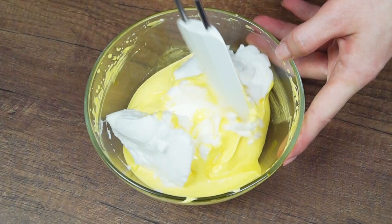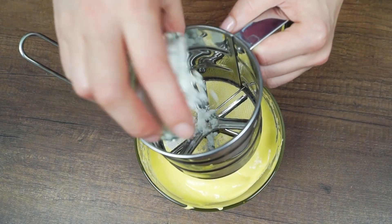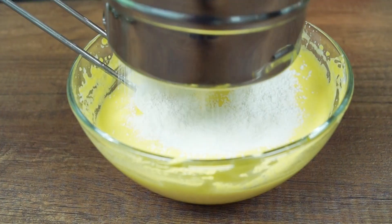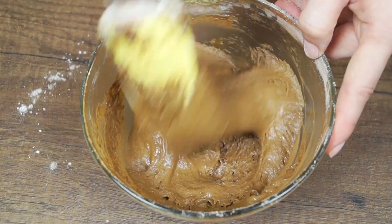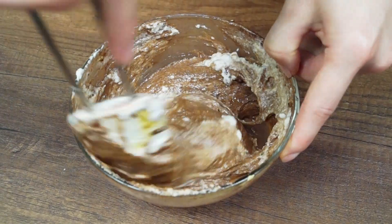Add one-third part of egg whites and mix thoroughly. Sift cornstarch, flour and cocoa into the egg yolk mixture. Mix well. Add remaining whipped egg whites in parts and mix carefully until incorporated.